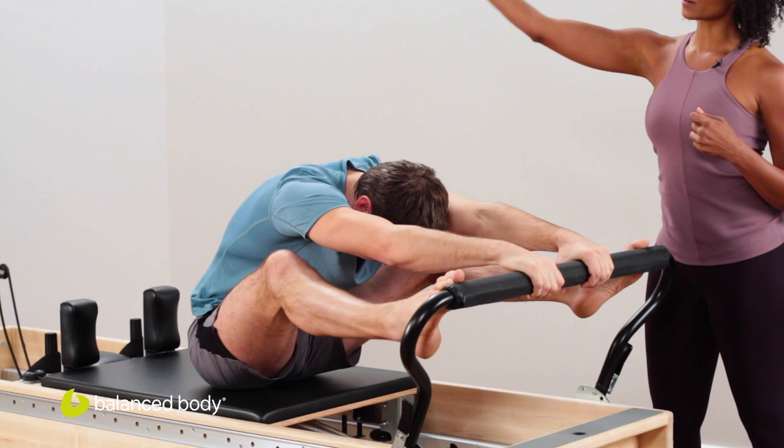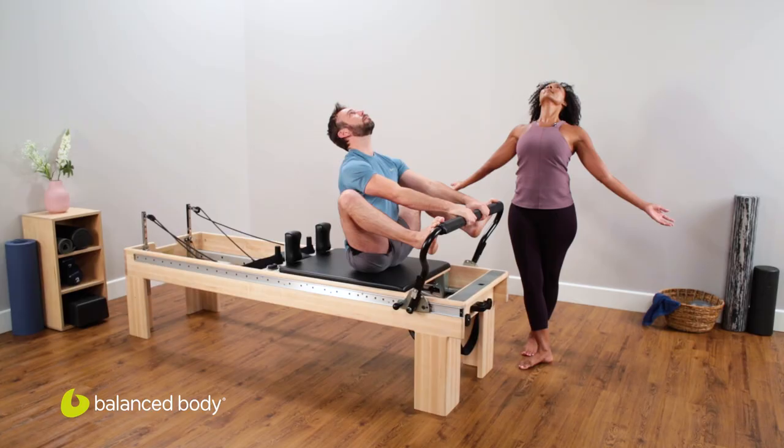Push up, lift those heels. Now keep the heels lifted. Start to stack the spine all the way up, bend the knees, coming back into the stoppers. Lift the heart, open it up to the sky.